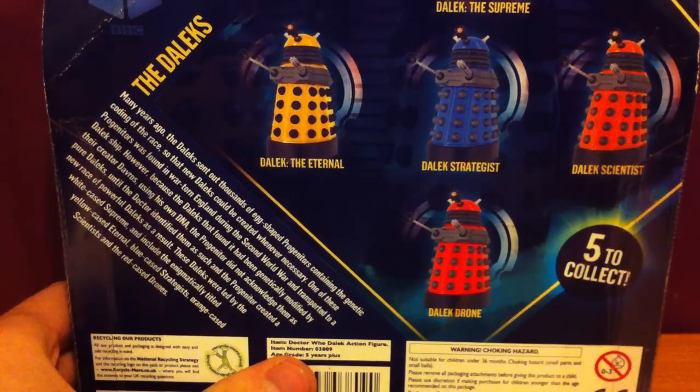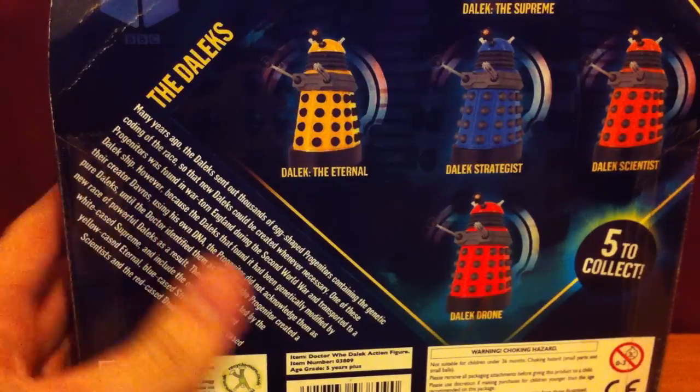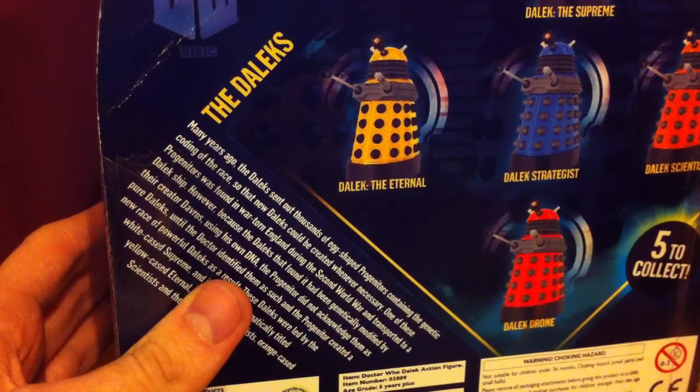The other ones possible to collect are this one, this one, and this one. I like the white one — it's cool — but this was the last one in stock. So I got the yellow one, which is Dalek The Eternal.